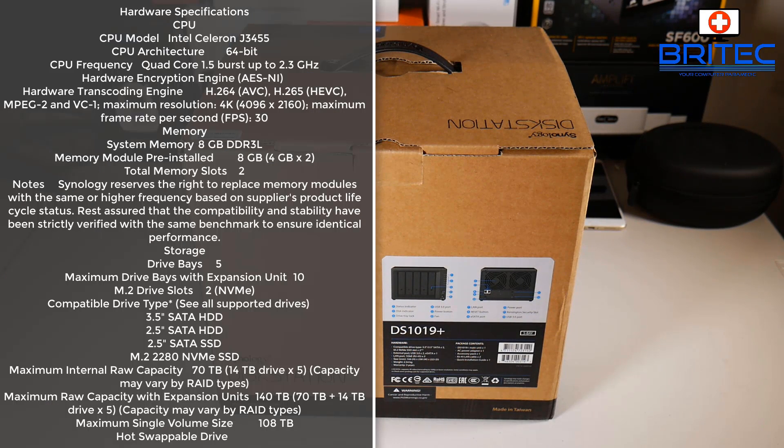If you're looking for a backup solution, check out Synology's disk station - the DS1019 Plus. This is a 5-bay NAS which allows you to have up to 70 terabytes, that's 14 terabyte drives times 5, and with a raw capacity expansion unit of 140 terabytes. It's got 8 gigabytes of internal memory on two slots and a Celeron J3455 64-bit quad-core processor at 1.5GHz, bursting up to 2.3GHz.